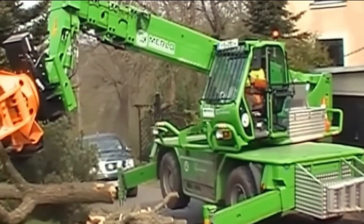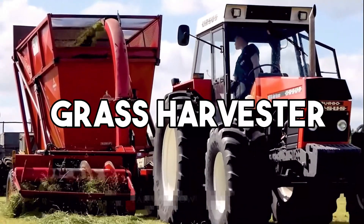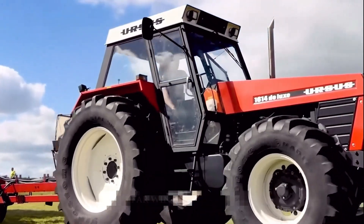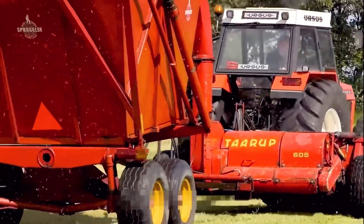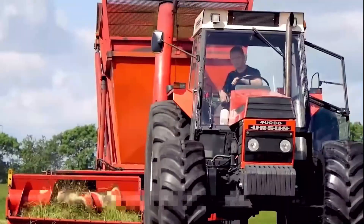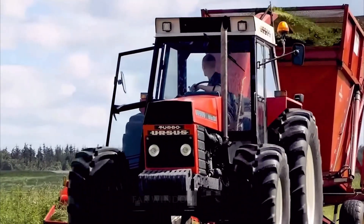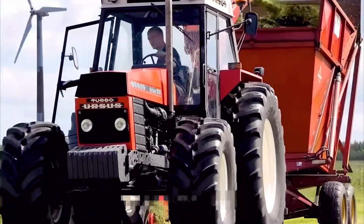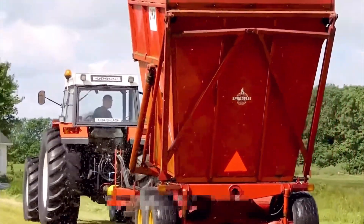A grass harvester is a satisfying agricultural machine designed to efficiently cut and gather grass or hay for various purposes. It typically consists of a cutting mechanism, often a sickle bar or disc mower, which slices through the vegetation. The cut grass is then collected and formed into neat rows, bales, or windrows for further processing or storage.